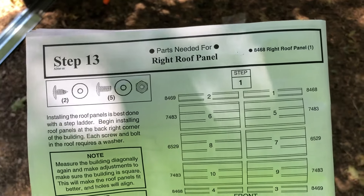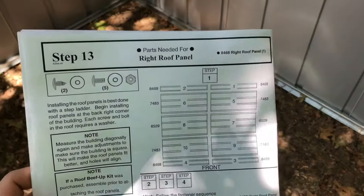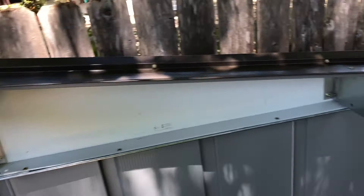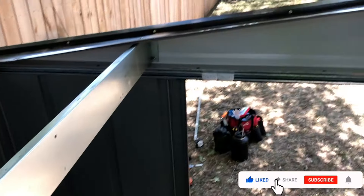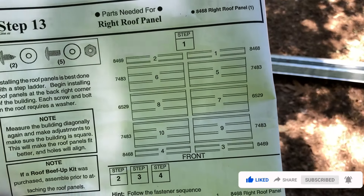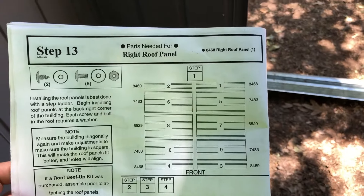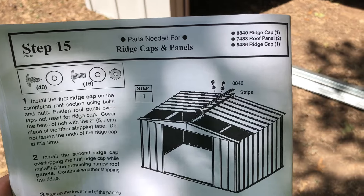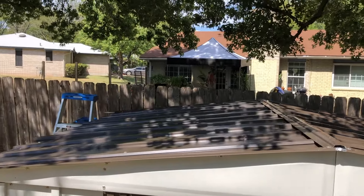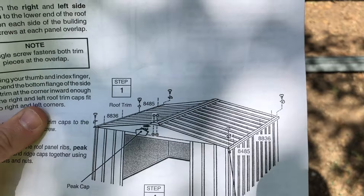Step thirteen is getting the roof panels on. Start with the right roof panel at the back, then left back, left front, and right front — panels one through four. Then continue with five through ten to have your roof completely assembled. Step fifteen is done: the ridge caps and panels are all in place. We're moving on to the trim — getting the roof trim in place on the edges at the front. All trim pieces are now in place: corner plastic pieces and the ridge cap badge at both the front and back.